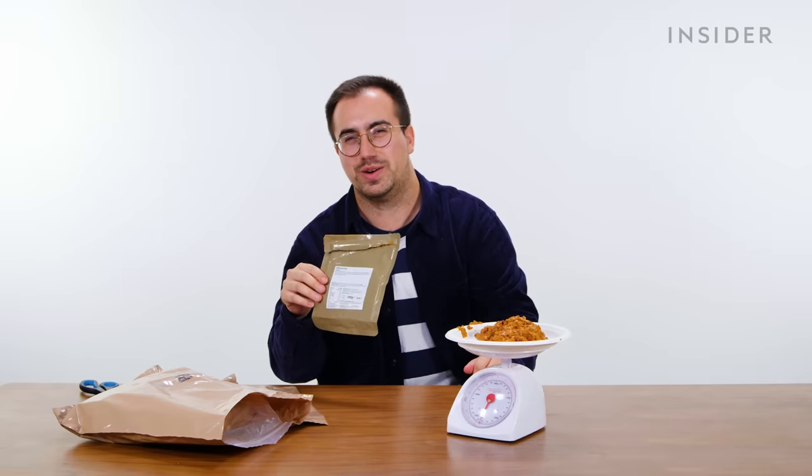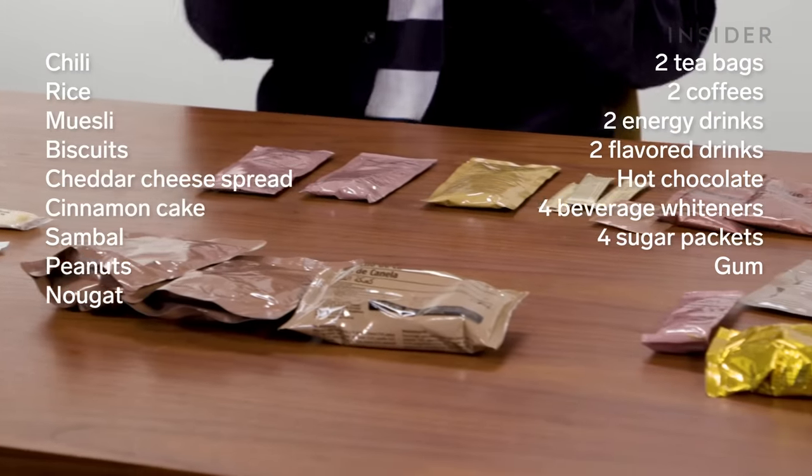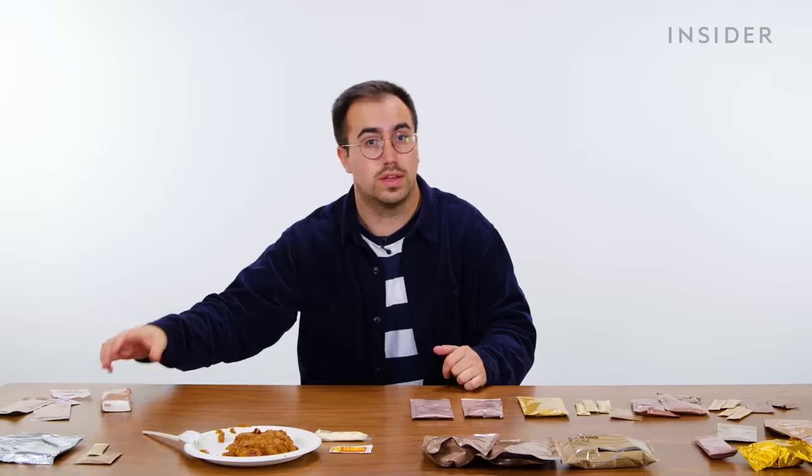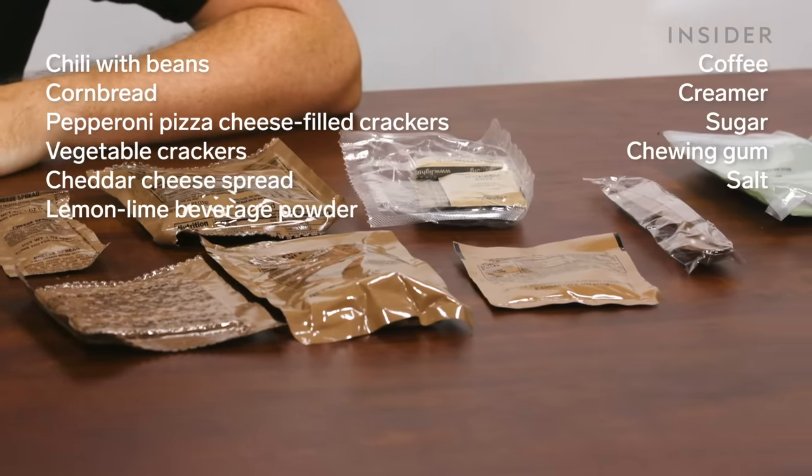Here are the contents of a 24-hour ration pack in the UK. In total, we counted 29 edible items, as well as a few extra bits including tissues, sanitary wipes, matches, and other stuff like that. We counted 11 edible items in our US ration pack.